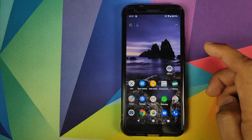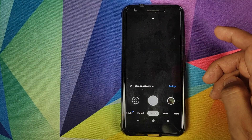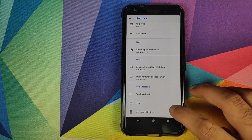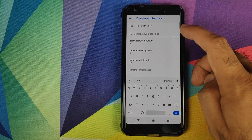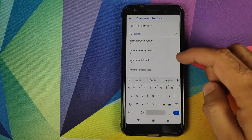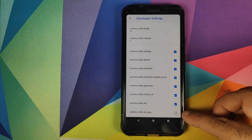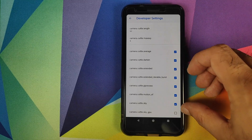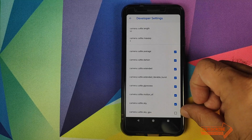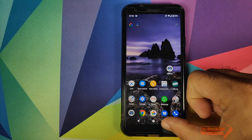Open the application and give it all the permissions it is requesting. Once permissions are granted, scroll down or tap the arrow, then click on the Settings icon, scroll down, and go into Developer Settings. Search for 'cuttle' — spelled C-U-T-T-L-E — and enable all the check marks except for the last one, camera.cuttle.sky_gpu, because if that one is enabled your Night Sight photos will not be saved.